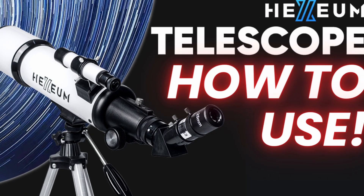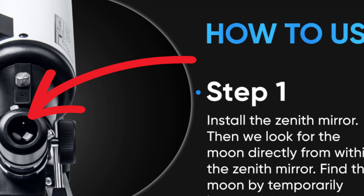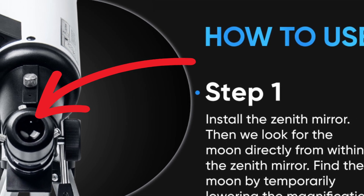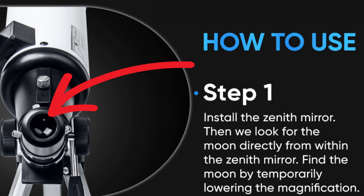In this video I will show you how to use the Hexium Telescope. Step 1: Install the Zenith Mirror. Then we look for the moon directly from within the Zenith Mirror. Find the moon by temporarily lowering the magnification.